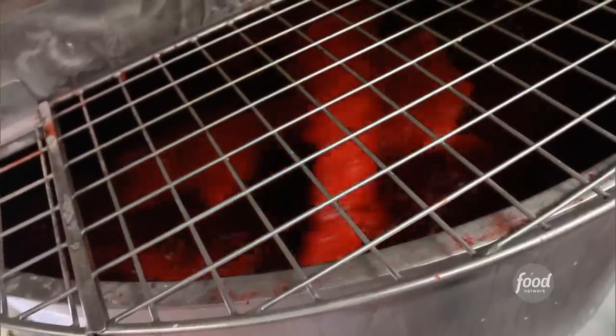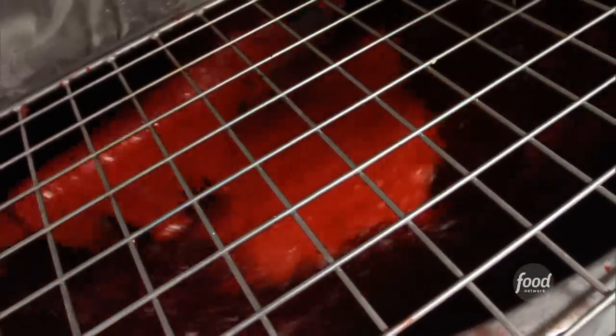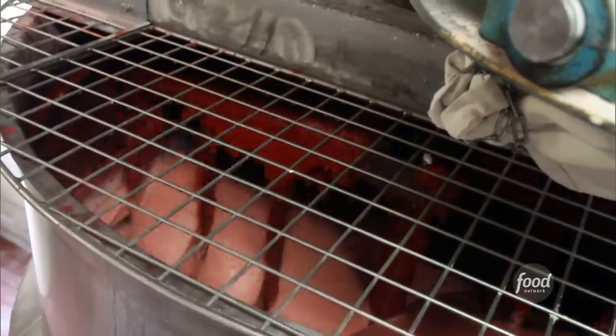Next, workers add that iconic redder-than-red coloring by hand before the whole batch simmers for just under two hours at 180 degrees. Half an hour before it's done, the last ingredient goes in — the flavoring. What exactly is in that sweet and fruity flavoring is a closely guarded company secret, so secret that it's actually hidden in a safe.